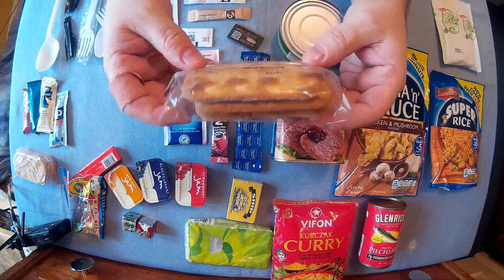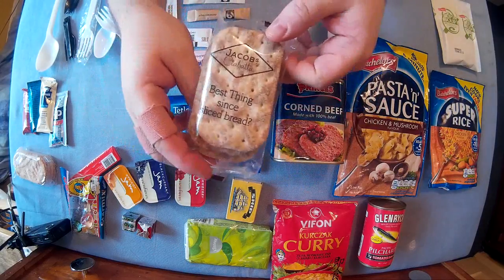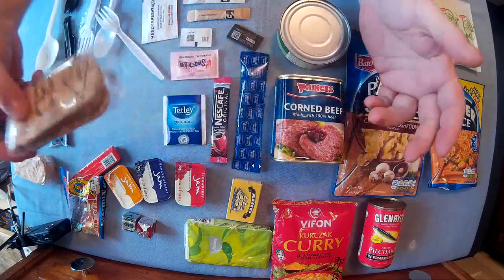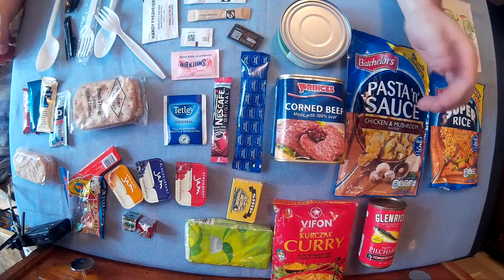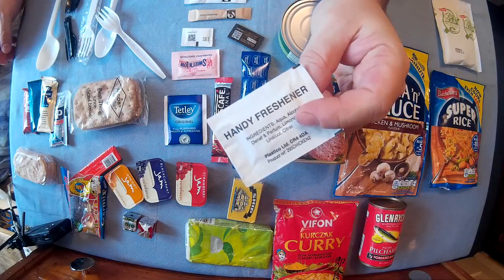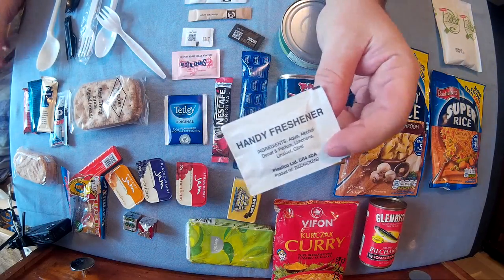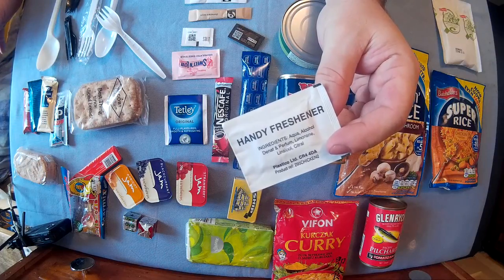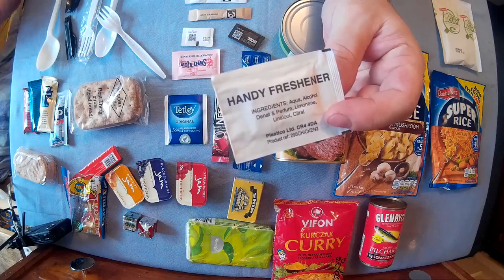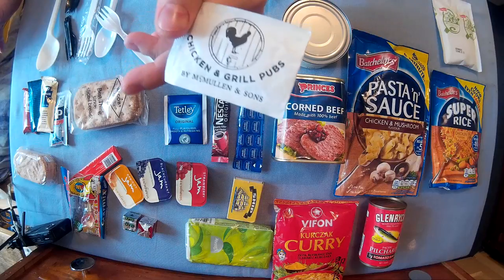Crackers are a good one — finding pre-packaged crackers like this is perfect, in a little packet already sealed. Wet wipes are perfect again, and you can just get them from restaurants or places like KFC and McDonald's — they do these kind of things.